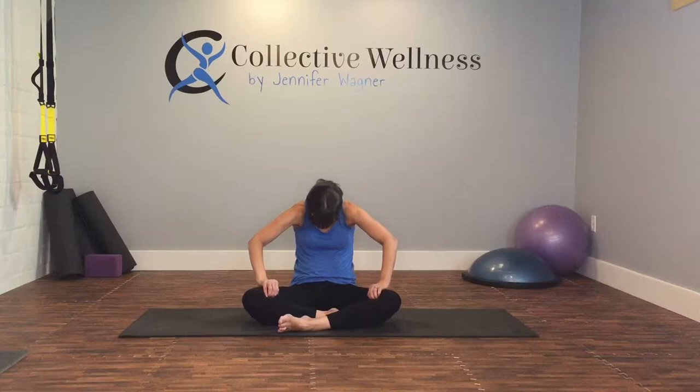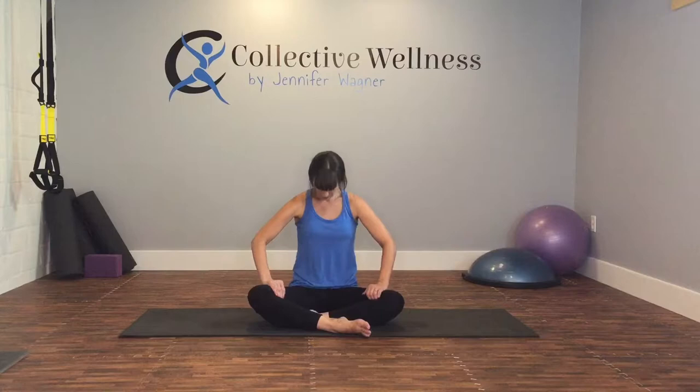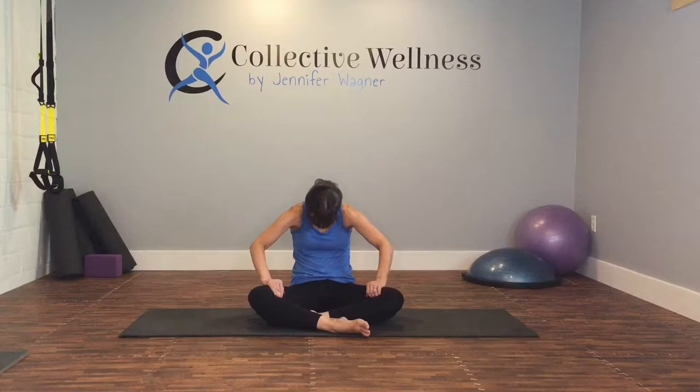Let's go back and forth. Exhale into a cat. Inhale into a cow. Back and forth, one breath. And exhale. Inhale. And exhale. Do it one more time. And breathe. Coming down into that cat-cow, we'll finish with cat. And then up nice and tall.